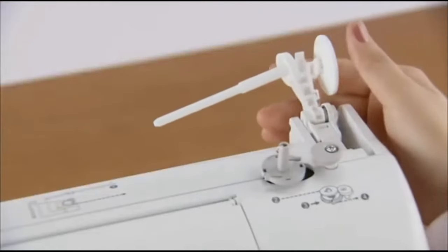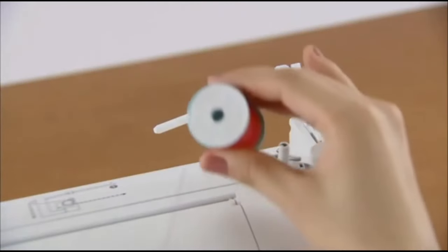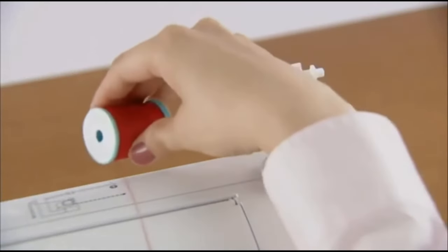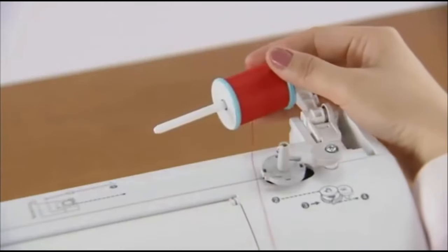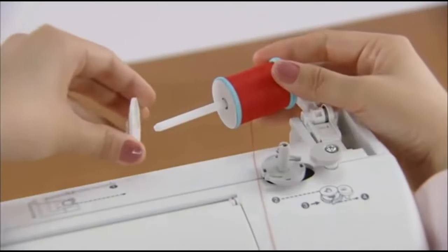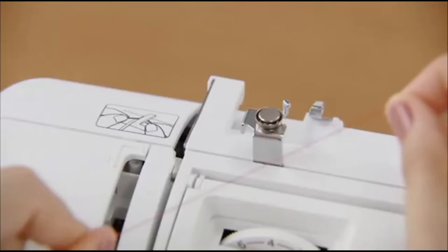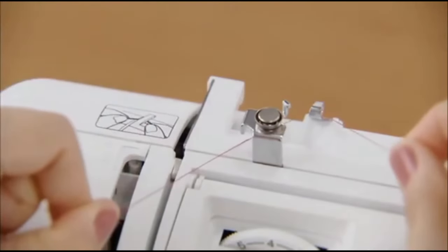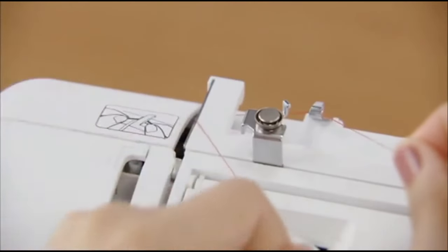Press the spool pin lever down and remove the spool cap. Fully insert the spool of thread for the bobbin onto the spool pin so that the thread unwinds to the front at the bottom, and slide the spool cap onto the spool pin as far as possible. Hold the thread from the spool with both hands and pass the thread under the thread guide, then pass the thread under the thread guide cover from the back to the front.